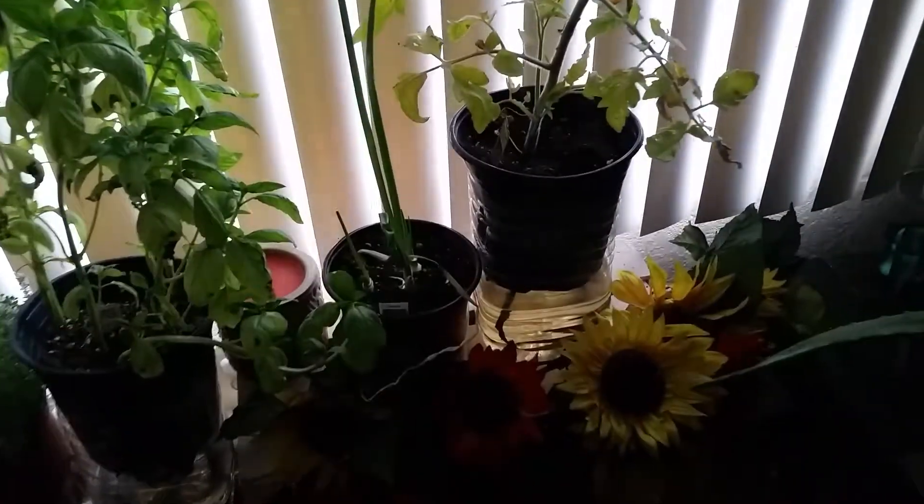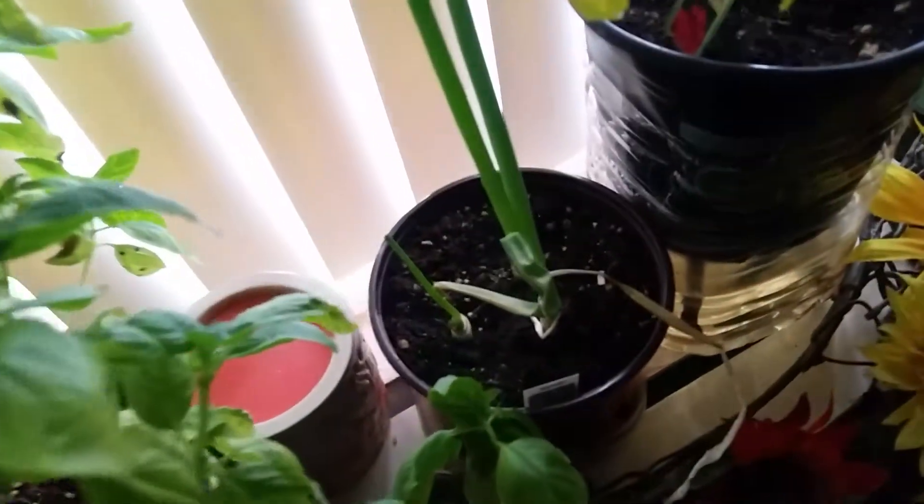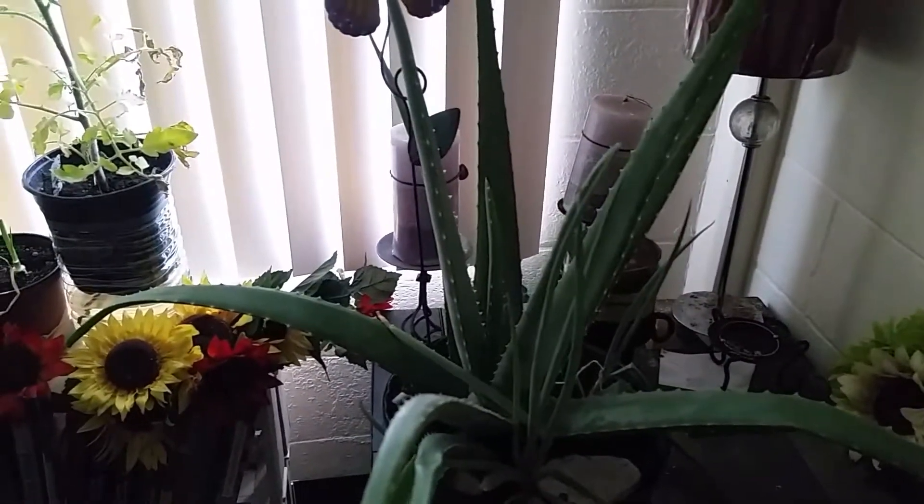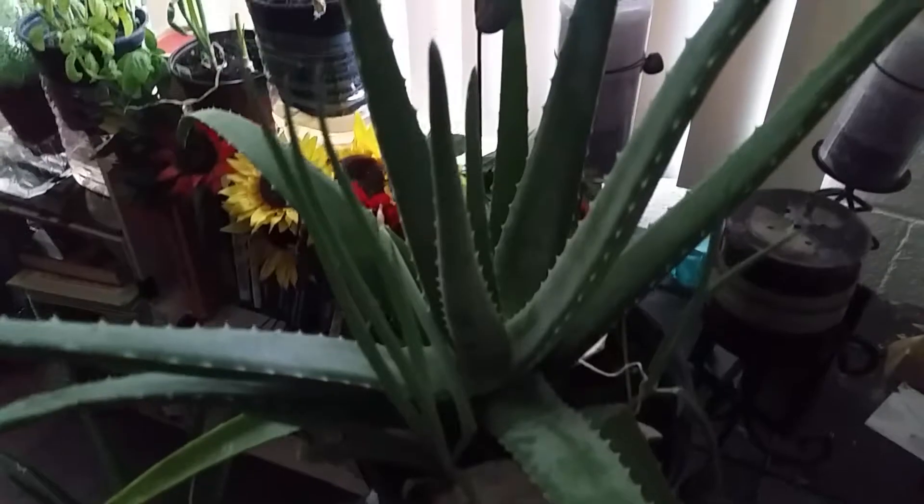Tomatoes over there doing good. Some more scallion. Got the aloe over here with some scallion in there. My other lemongrass — and then I got my other babies behind the door.